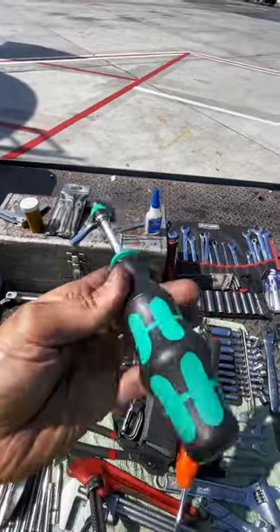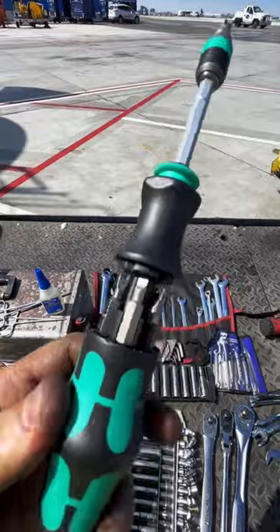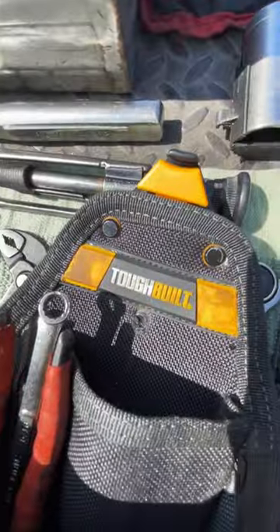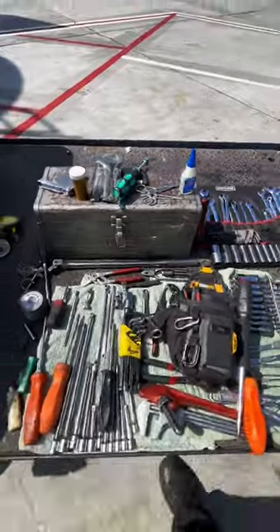I recently picked this one up — this is a fun little tool. I don't know why I got it but it looked pretty cool, so you never know — comes in handy as well. As for the actual pouch itself, it's made by Tough Belt — an incredible company. I love it, I use it all the time. It's got a little belt clip, it just hooks on and I'm ready to go.